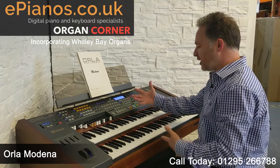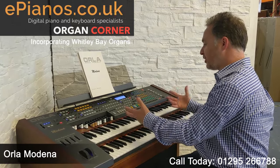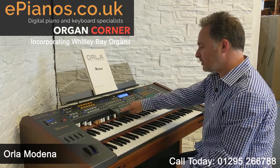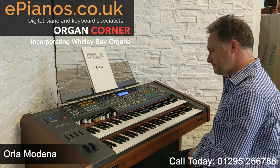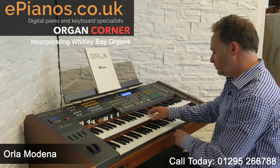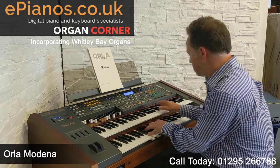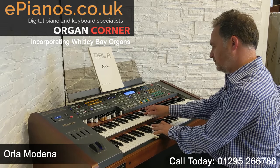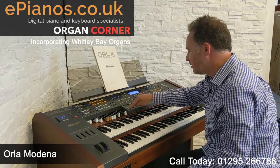At the moment I'm playing my pedals. If I go to the rhythm section I've got an automatic setup button and that gives me a whole setup to suit the voices I've chosen. So if I go to Foxtrot and press my automatic setup button, I don't need to worry about the pedals anymore. Let's go to a different one — Swing Band — got my full setup button.